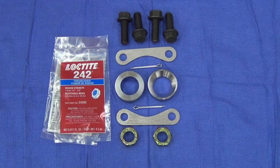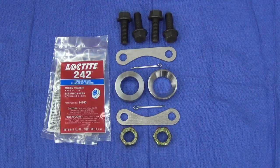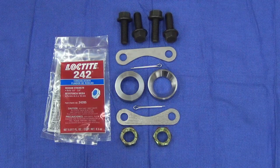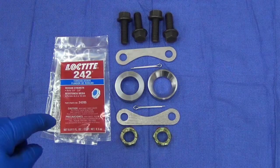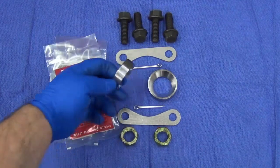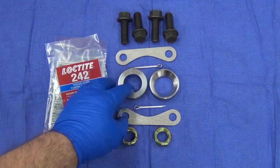This is the upgrade kit for the Datsun Roadster to use the Ultima disc rotor. Basically in the kit are two machined bearing spacers. What these do is replace the factory spacers at the base of the spindle.